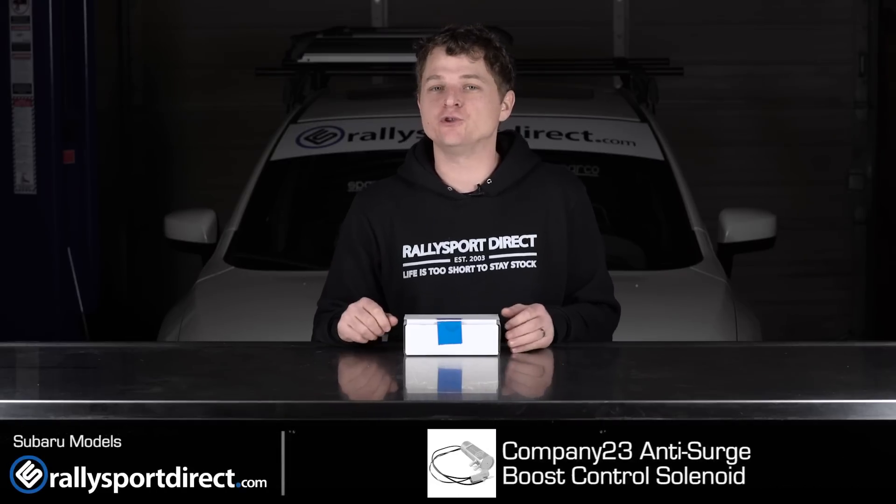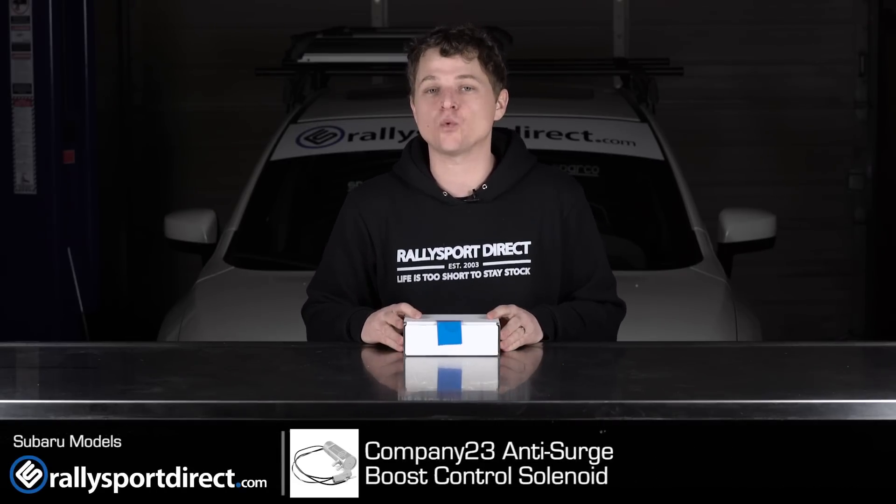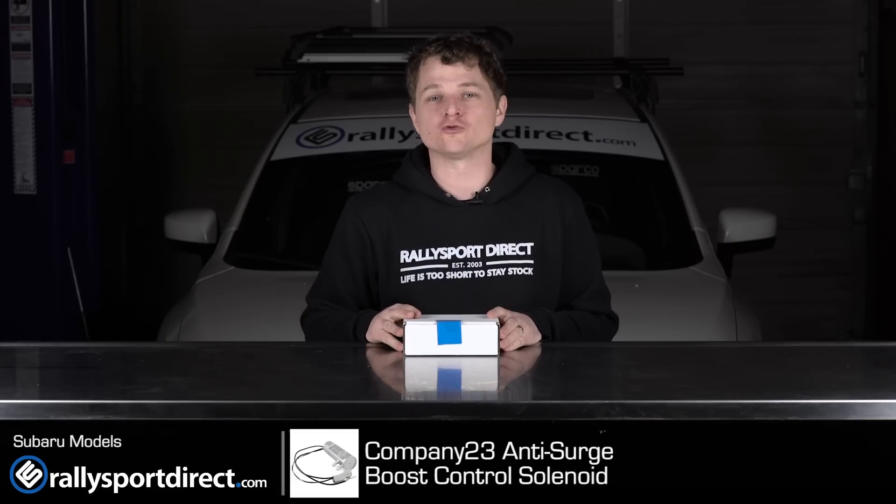Hey guys, Rick at the Rally Sport Direct here, bringing you another episode of What's in the Box. Today, in front of me, I have the Company 23 anti-surge boost control solenoid. That's right — I've got the box right here.